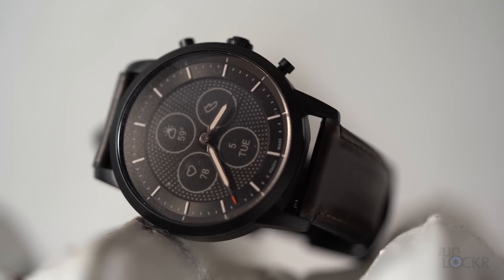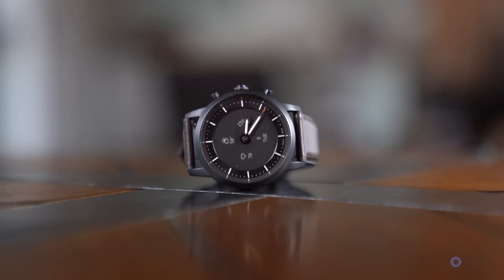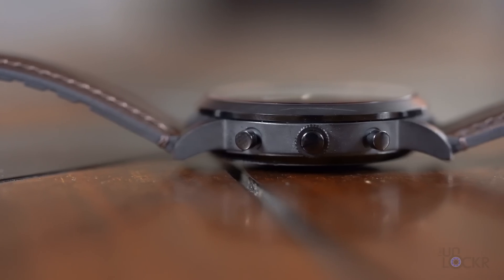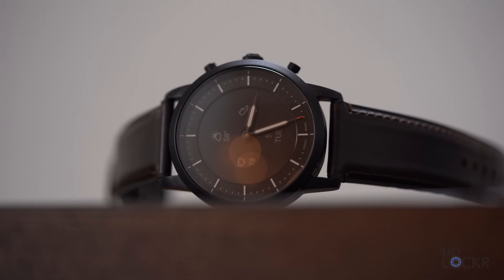I've always been a fan of Fossil smartwatches and their subsidiary companies like Skagen because of the simplistic and minimalistic style. They're slim, clean-looking, and lightweight, and I'm a big fan of that Gen 5 watch I mentioned. This watch carries that same design language, which I like, but with more of a traditional watch vibe, of course.